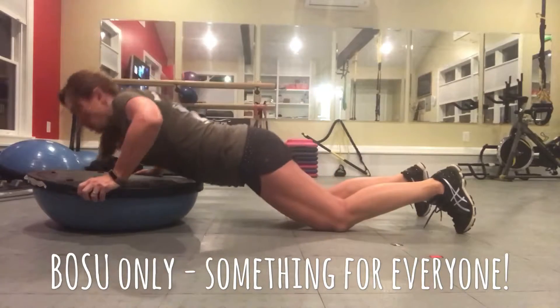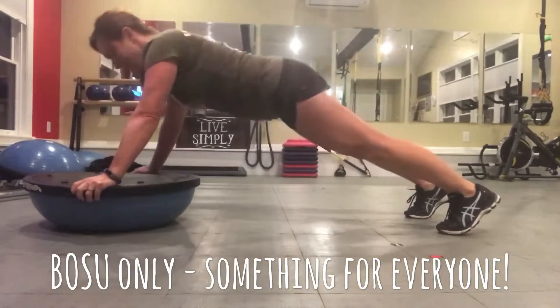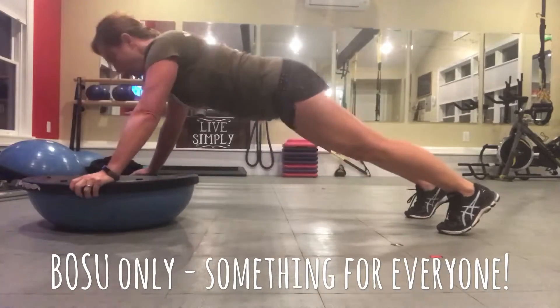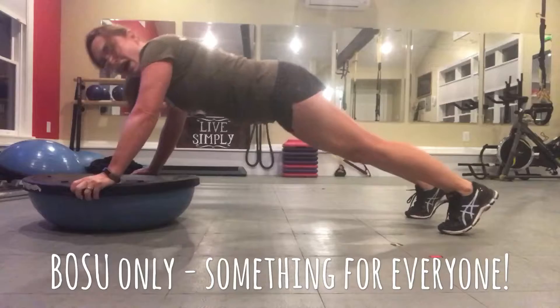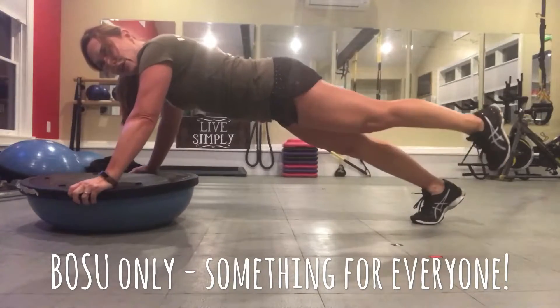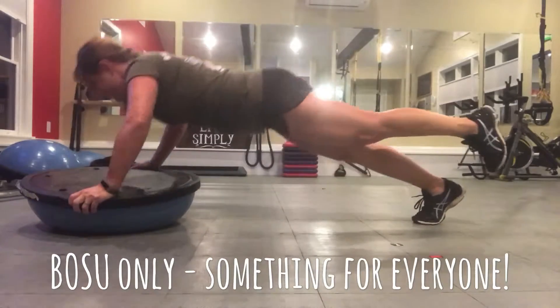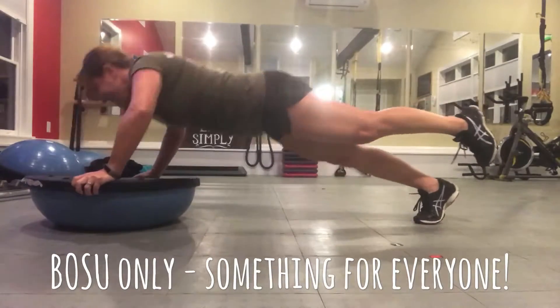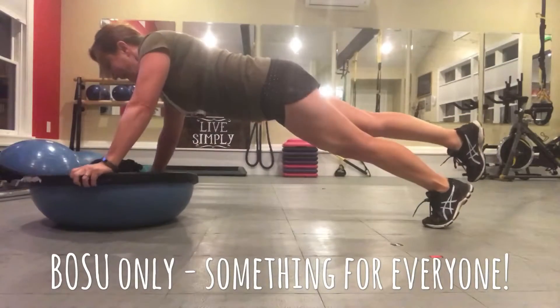If you want to make that a little bit more challenging, you can go up onto both feet and knock out your Bosu push-ups. A little bit of instability — if you're not ready to put your feet up on something — is to go ahead and do your push-ups on one foot. A little more wobble there, and of course you would even that out by doing it on both sides.